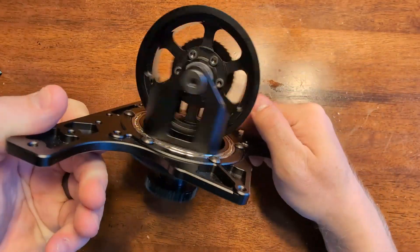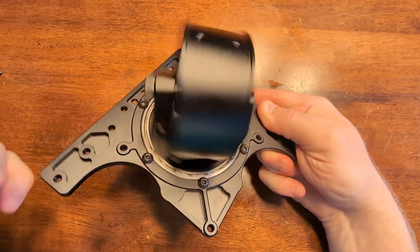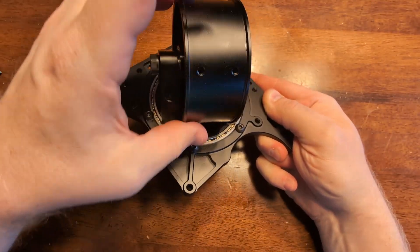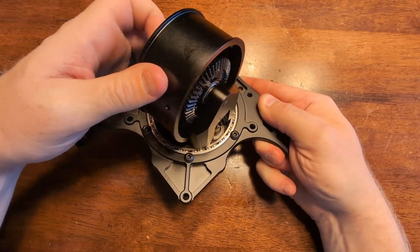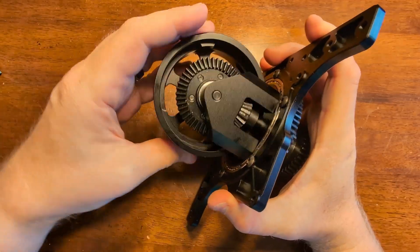Now just check your module to make sure everything's rotating smoothly. Your azimuth should be spinning really nicely. Your bevel should be moving without much resistance or friction—those will wear in a little bit as you run them. But everything should be rotating pretty smoothly at this point.